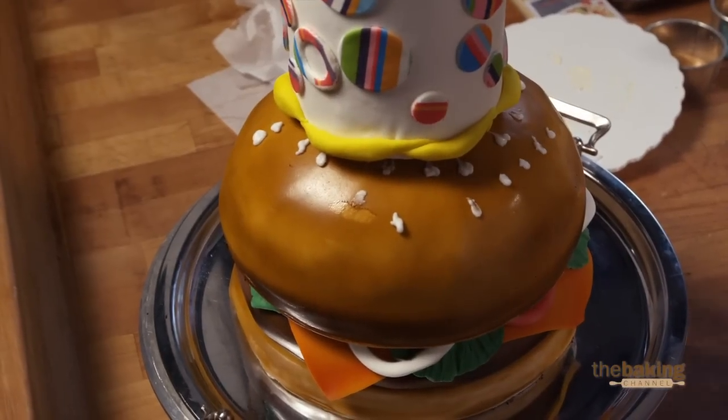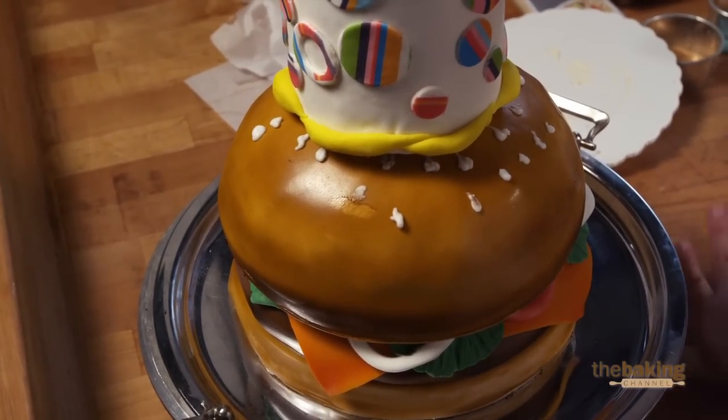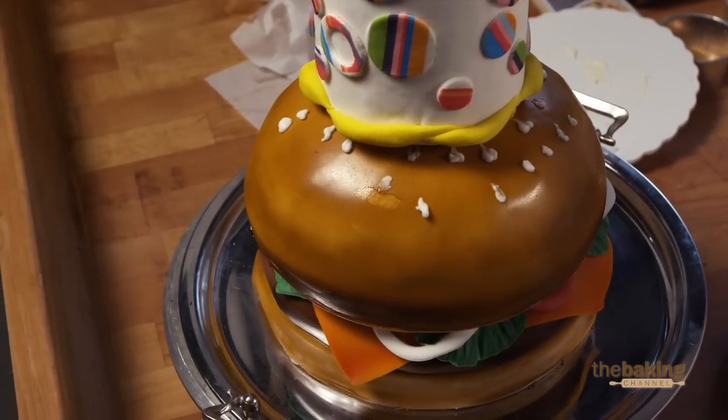For the tiered cake, I wanted to go a little bit outside of the box. I didn't want to do a traditional wedding cake or a traditional birthday cake. One of the things I love doing is recreating things that we eat in cake form. So it's a little abnormal, but yet fun.